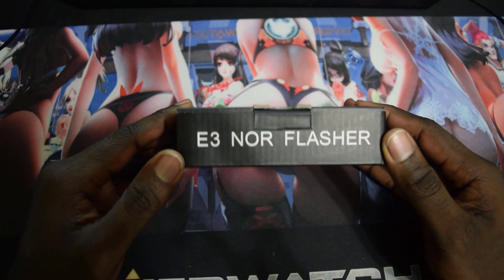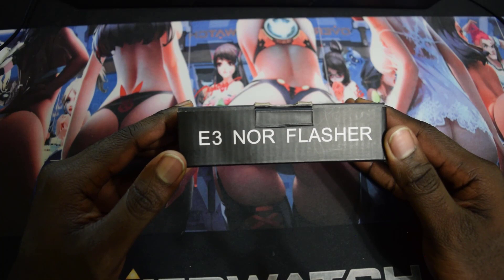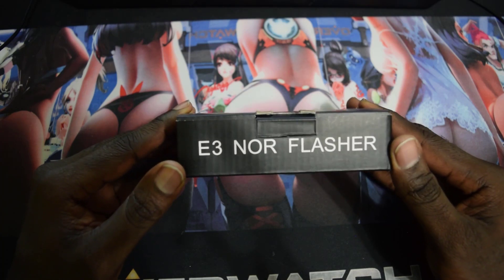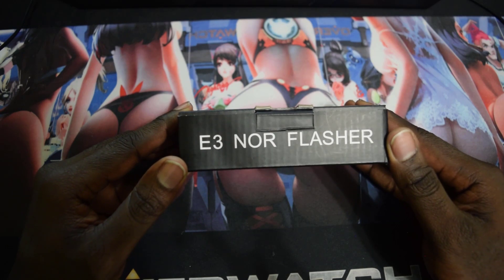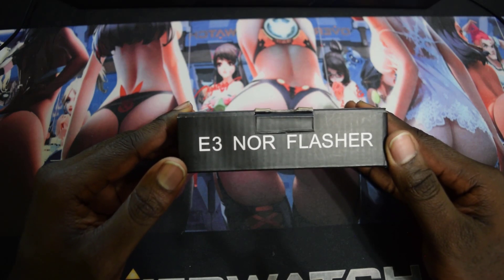What is going on YouTube, it's Billy Kibaki, and in today's video I will be giving you some information and also showing you how to assemble your E3 Flasher if you buy it brand new.